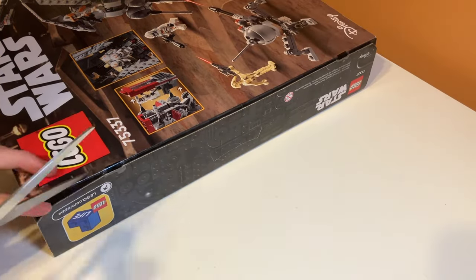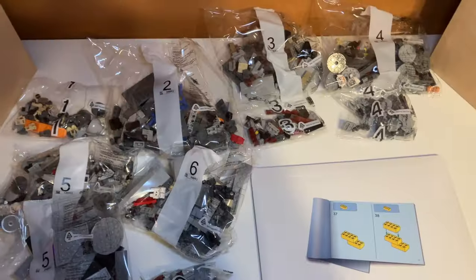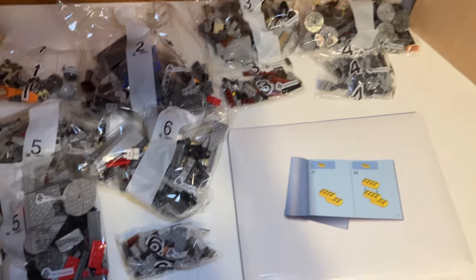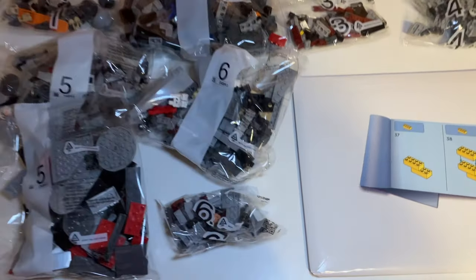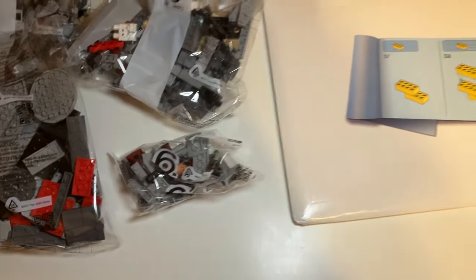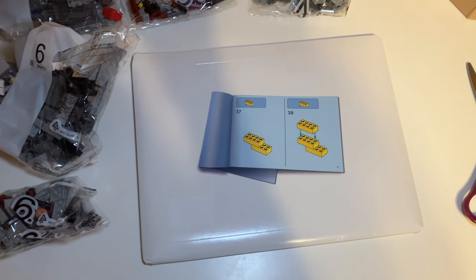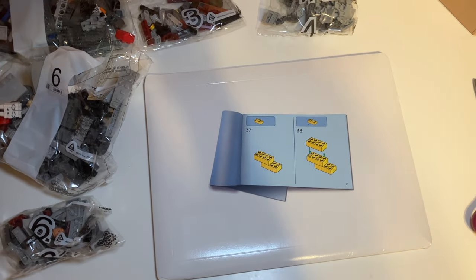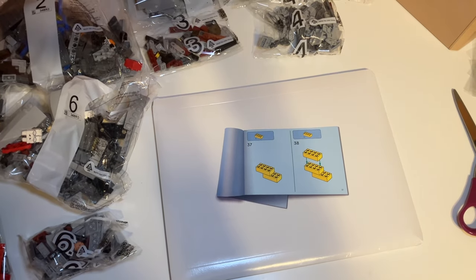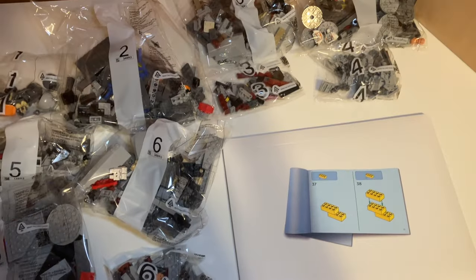Time to open this set up. So this is what was inside the box. We have six bags and then there's a bunch of smaller bags to go along with each bag — like the six bag has a big bag and a small bag. We also have an instruction manual, which I'm guessing has the sticker sheet inside of it. That's something LEGO's been doing recently, especially with bigger sets, just to make sure it doesn't get bent. Let's get this thing built.